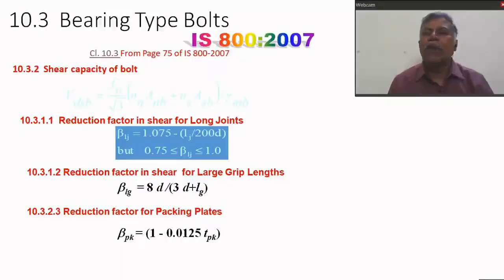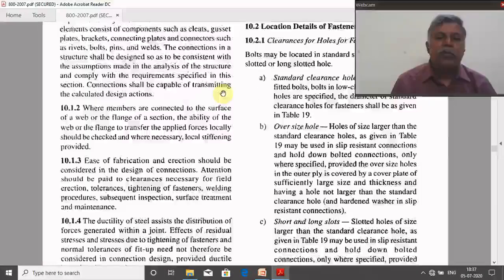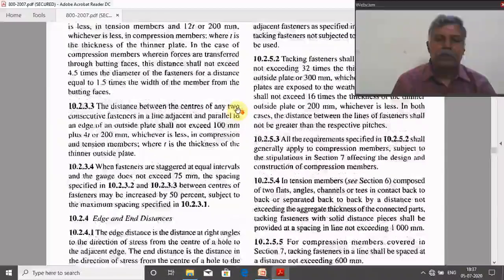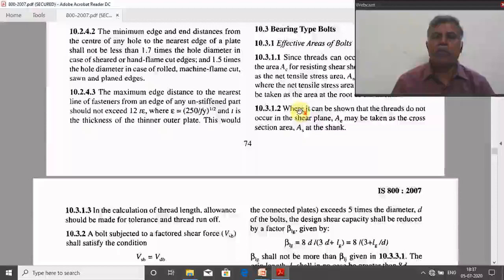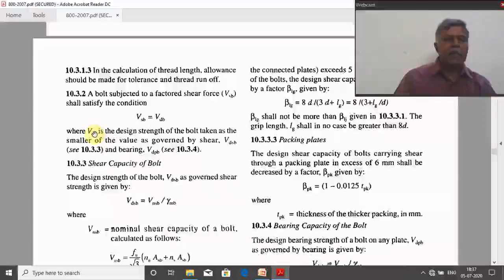Now we will see the codal provisions for the design of bearing type bolts. Section 10 of IS 800 deals with connections, and Section 10.3 deals with bearing type bolts. Our aim is to calculate the design strength of one bolt, also called the bolt value, indicated by symbol VDP. VDP is the smaller of VDSP and VDPP.